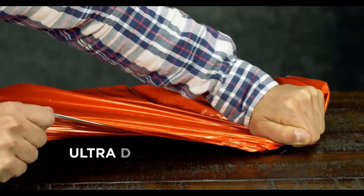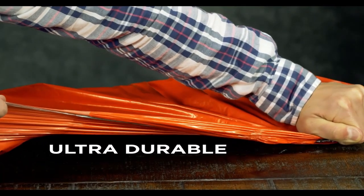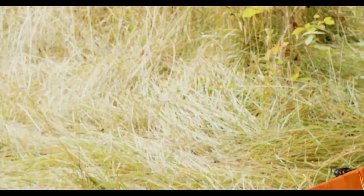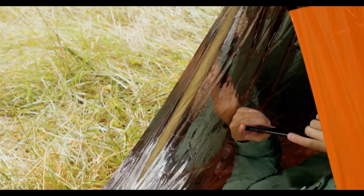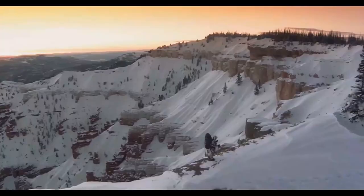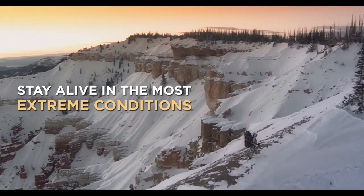The Life Tent is constructed of extra thick tear and puncture resistant material that locks out rain, wind and snow. Unlike an ordinary tube tent, the Life Tent's reflective interior reflects up to 90% of your body heat, keeping you warm and protecting you from hypothermia.